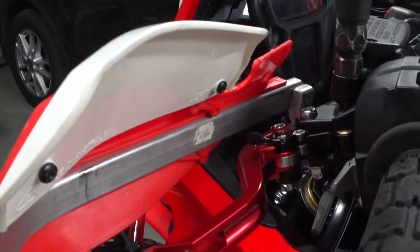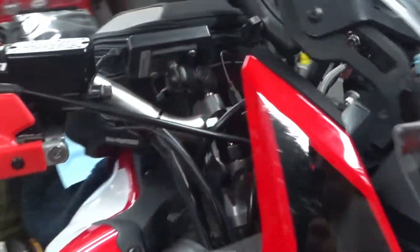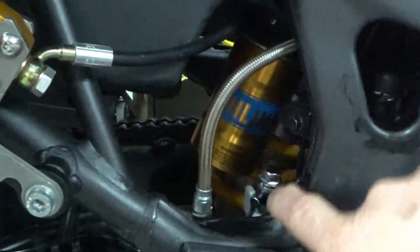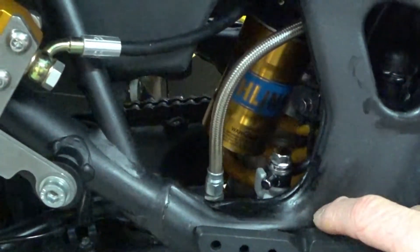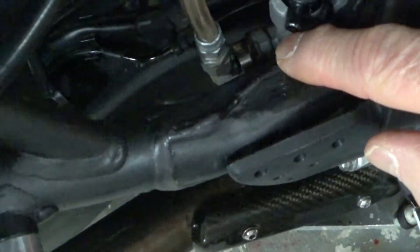I've only checked it here on the stand running the motor in gear and using the brake but it seems to be fairly functional. The brake line runs down through the tank, comes out at the original location where the original line comes out and attaches from the ABS module to the foot master cylinder, the stocker.